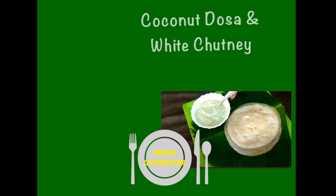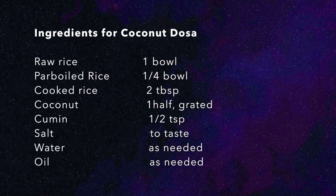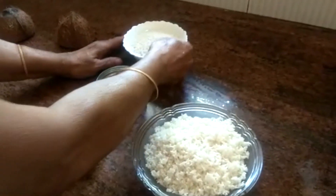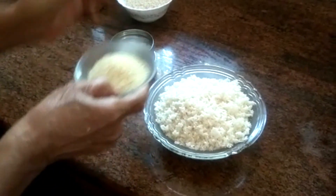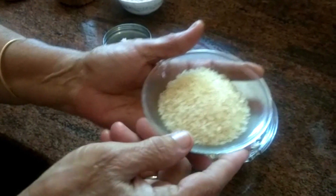Let's make coconut dosa and white chutney.